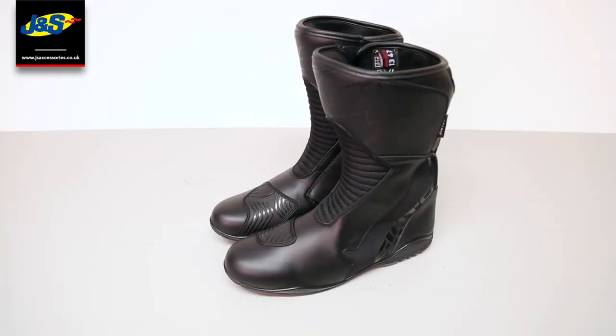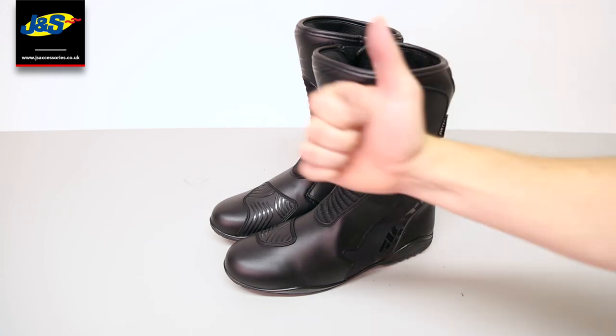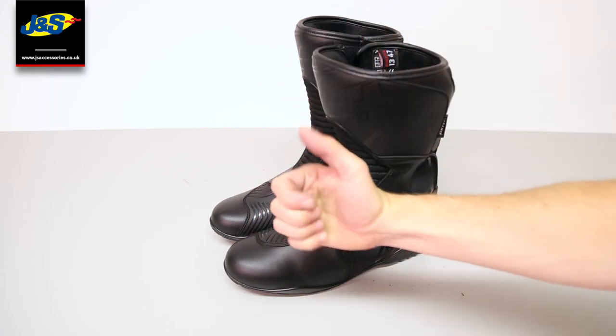In summary, these are great for all weathers. A fantastic boot with great protection, and these are fully CE approved, so you've got the peace of mind that you've got the protection you need. These are a fantastic boot at a really affordable price point. Thanks for watching and please like and subscribe for more from JNS.